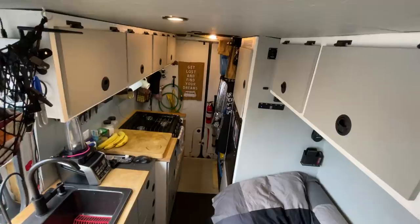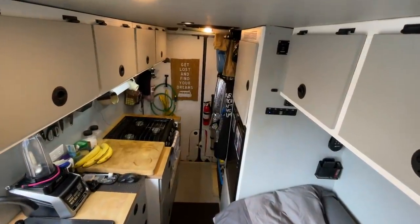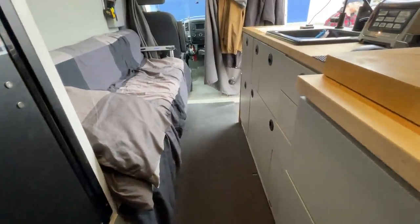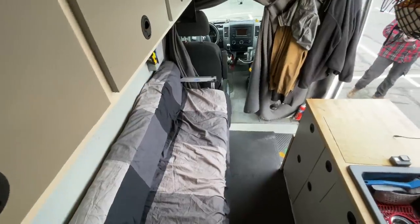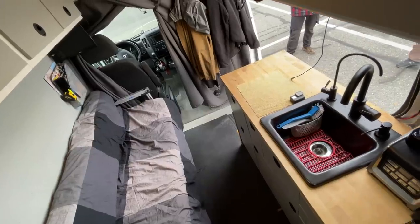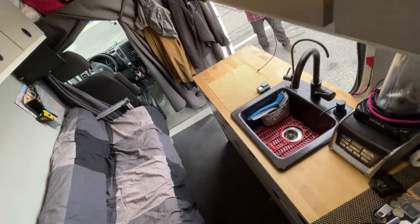Thanks a lot for coming and checking out my van — I hope to see you guys out on the road sometime. I hope you guys find these van tours as inspiring as I do. I really enjoy meeting all these people who have taken the leap to live in a small space, and I love seeing the diversity of people and the creativity they use to make that space work for them. If you enjoy these van tours, I have an entire playlist on my channel devoted to them — links are down below. Don't forget to hit the subscribe button, and Eric, thanks for showing us your home. Safe travels!